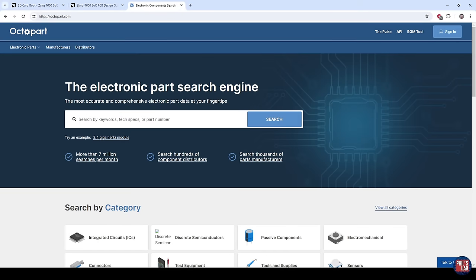To help you with your component search, rather than going to individual distributors, make sure to check out Octopart at octopart.com. I'll actually be making a couple of videos for the Octopart YouTube channel, so make sure you're subscribed to them as well. Links in the description box below.